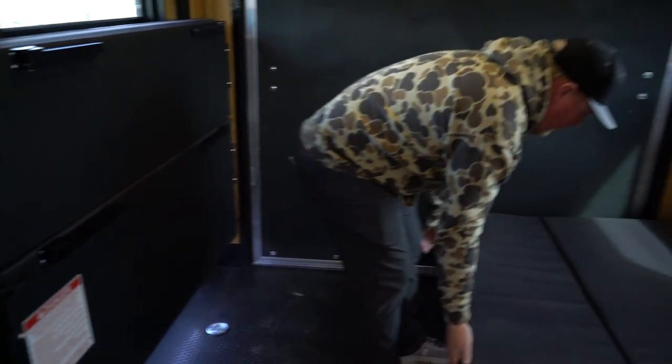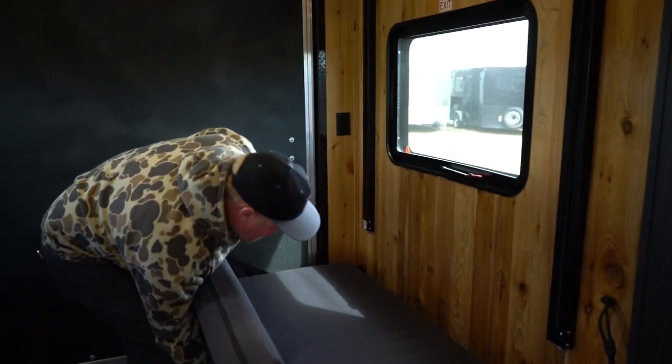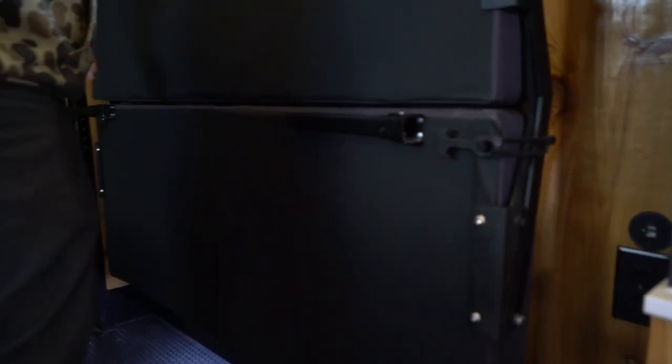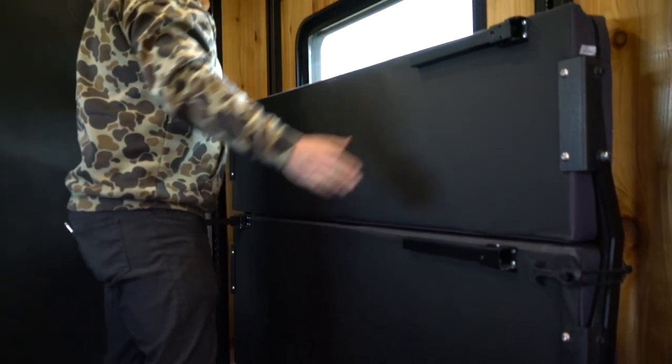Then go to the other side and strap it down. Don't pull the legs.